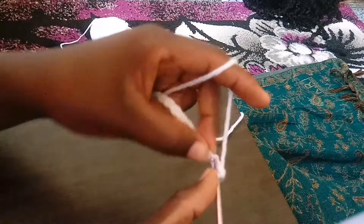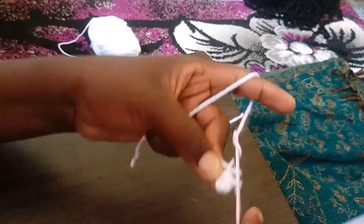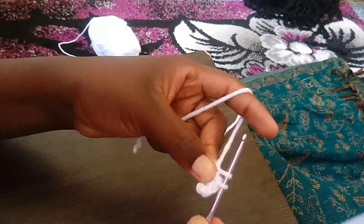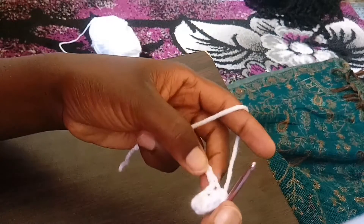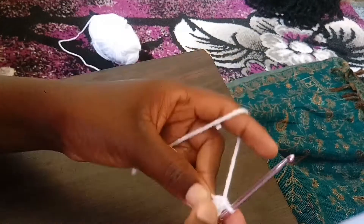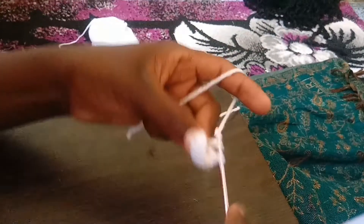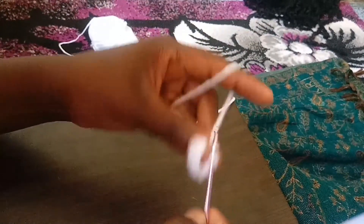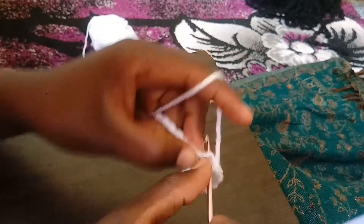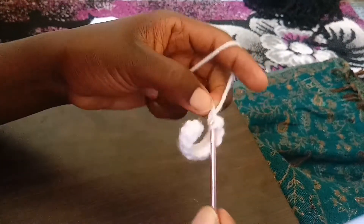You pull through both loops at once. You insert your hook in the chain, then you're going to have two loops on the hook, and then you pull through both of them again. Insert your hook and pull through all of them. Keep doing this until you feel you can do it with ease.